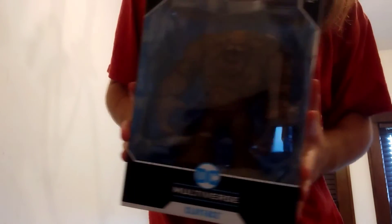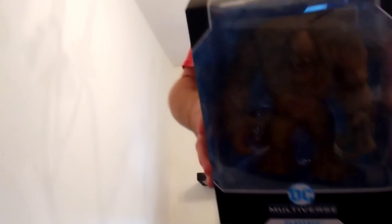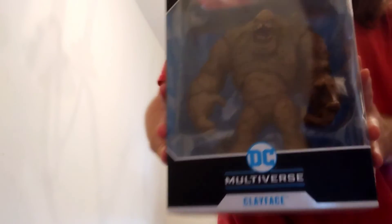It basically looks just like how he was in the package before I opened him, just without the strings in the middle. That's Clayface! Again, thank you guys for watching. It's quite hot in my apartment so I'm sweating, but I hope to see you guys next video. Subscribe, hit that thumbs up button, hit the bell notifications, and I will see you guys next time.